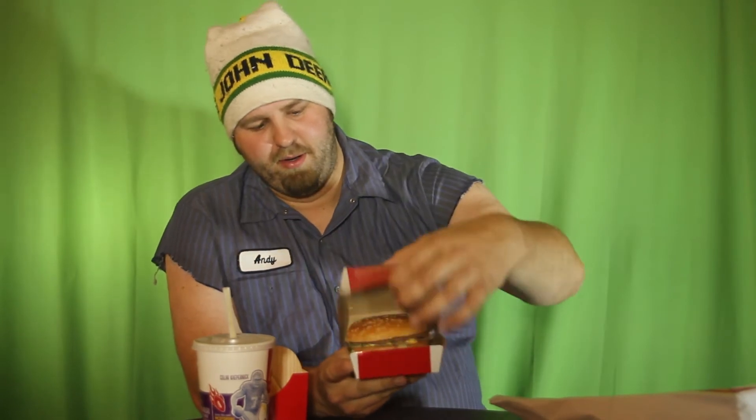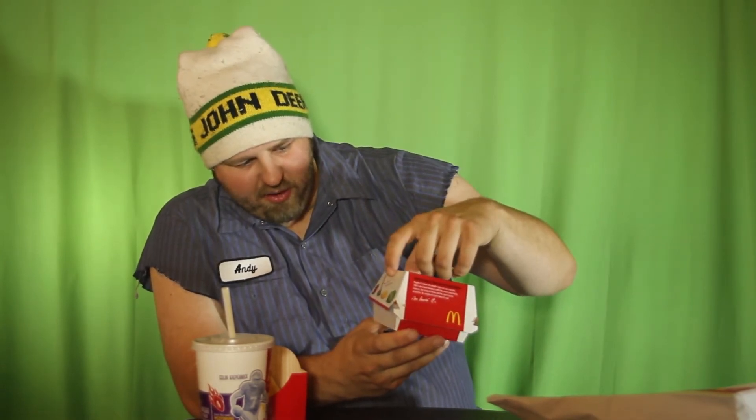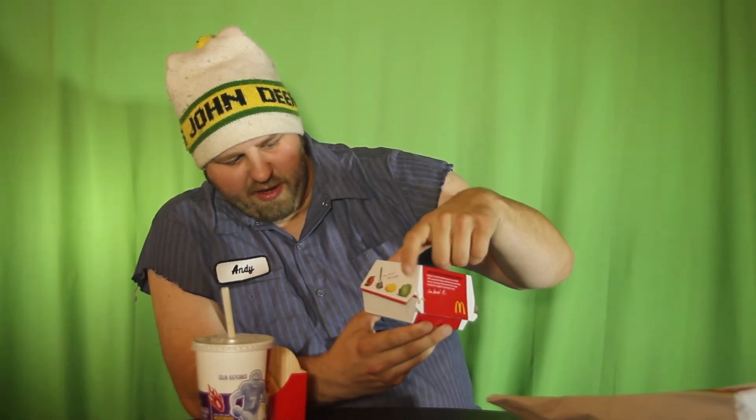The Big Mac comes in a box. Essentially it's two all-beef patties, special sauce, on a poppy seed bun. There are nutritional facts on the back and the classic slogan — two all-beef patties, cheese, lettuce, special sauce, and pickles. I got mine without pickles; I don't like pickles on a burger, I don't think they belong.